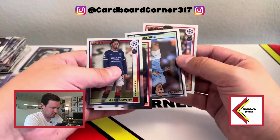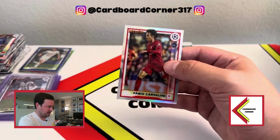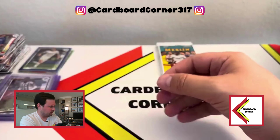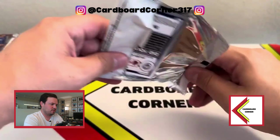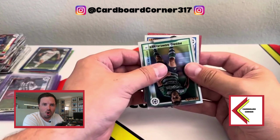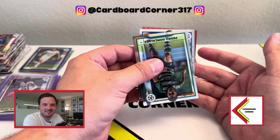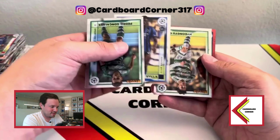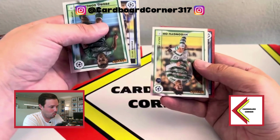We got a rookie silver refractor — Carvalho. That's a good one, one of the better guys. I believe he moved to the Bundesliga this year on loan from Liverpool. Liverpool paid a lot to get him and he's still pretty young, so there's still promise there. Is that a red?! Oh — that's probably to five. Let's go!